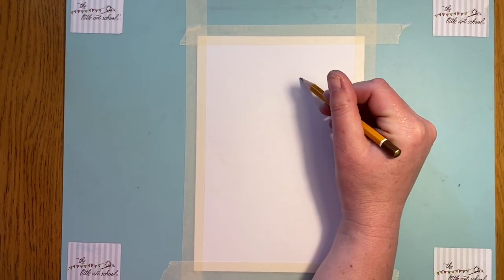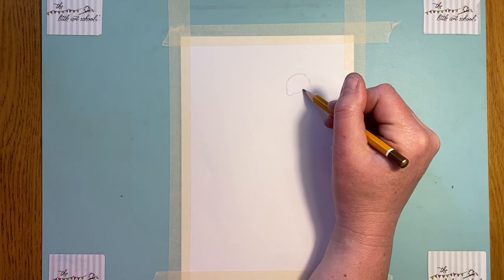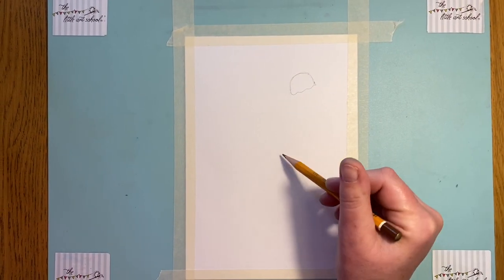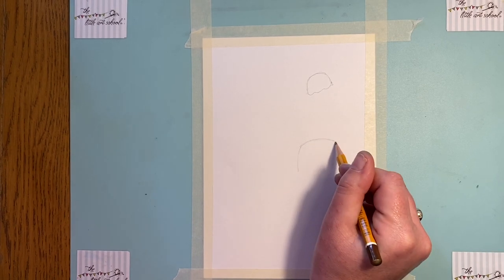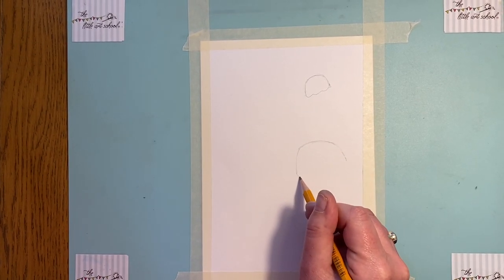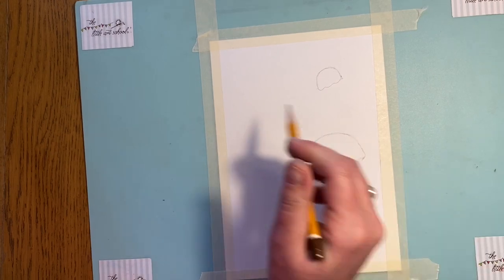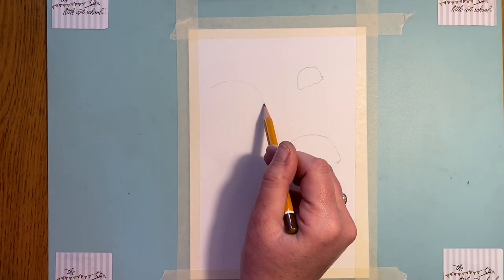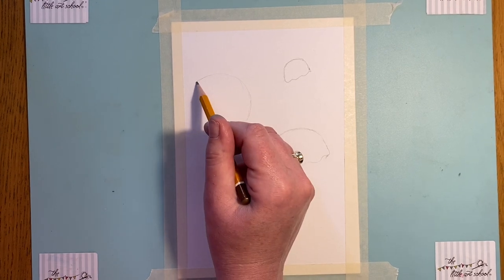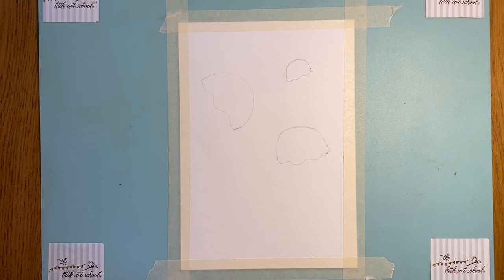We're going to do three jellyfish here on this piece of paper, so just think about where you want to put them. I'm going to start with a really gentle curve and then a wavy bottom to it — that's number one. For the second one I'll put in another gentle curve, and up here on this side again a gentle curve around. That's the first stage — we've popped those three shapes in.